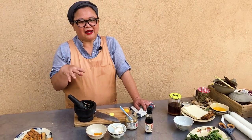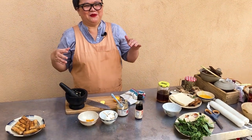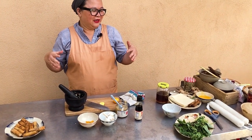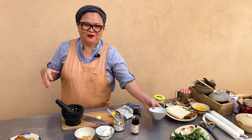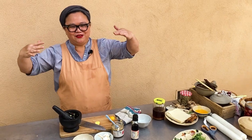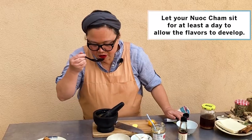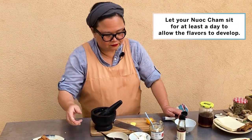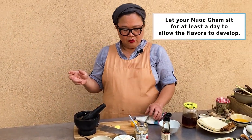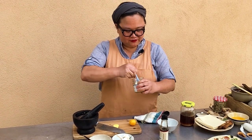Every Vietnamese person has had that experience of just wanting to make a bowl and then ending up making a tub of it because you're just trying to correct the ratio. Then you're going to add fish sauce and water. Ooh, that's spicy — that lao chili is no joke.